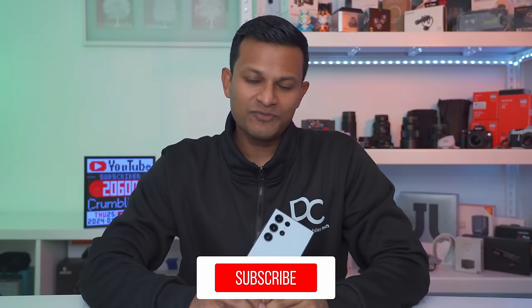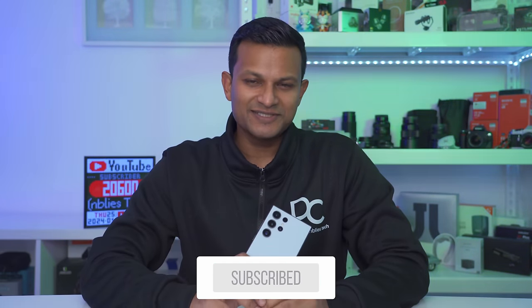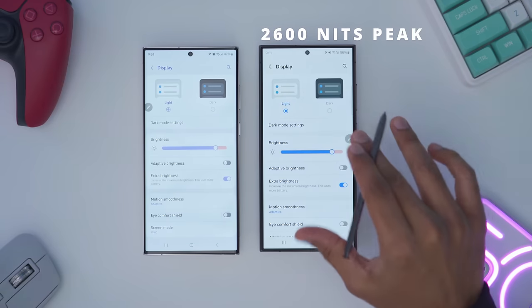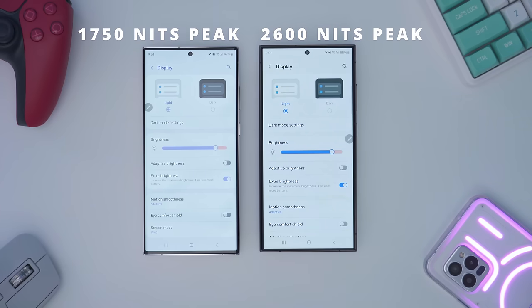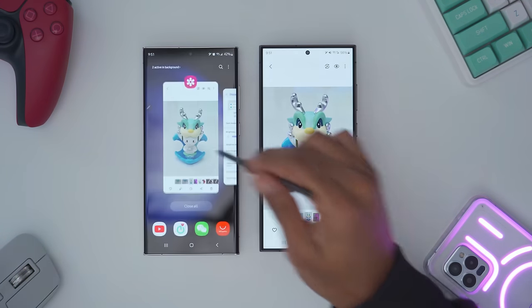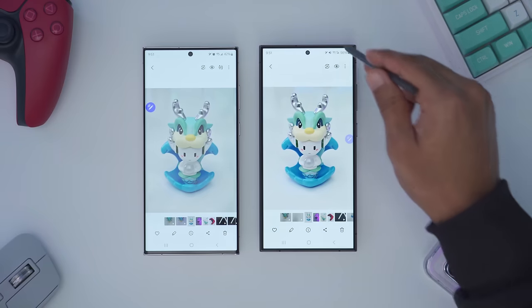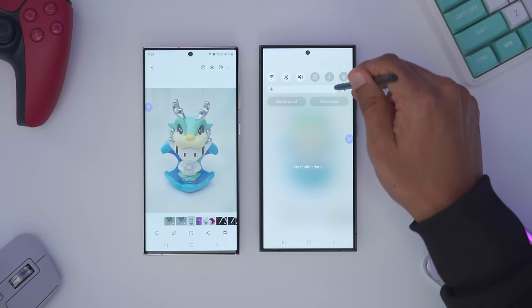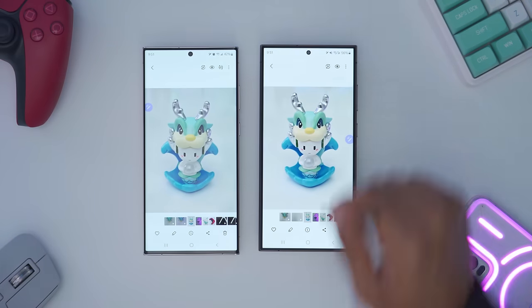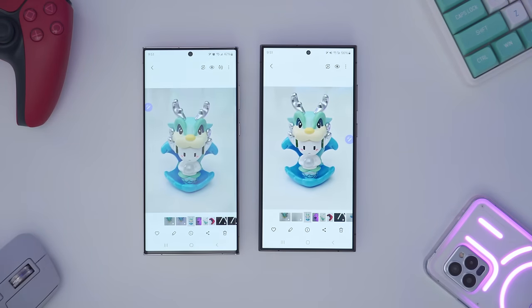If you're finding this review helpful, please consider liking and subscribing. The screen on the S24 Ultra also caps out at 2600 nits compared to 1750 nits on the S23 Ultra. Taking a look at both at max brightness, it's definitely brighter on the S24 Ultra just looking at it in person.